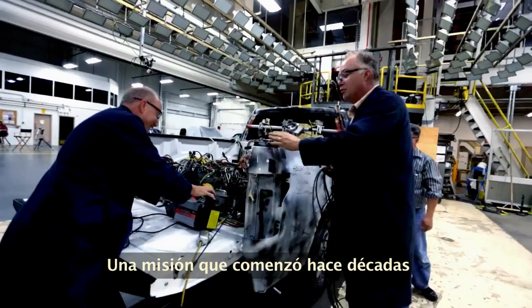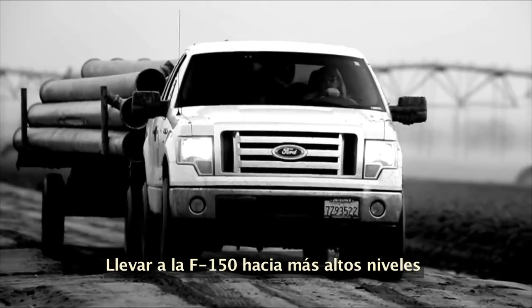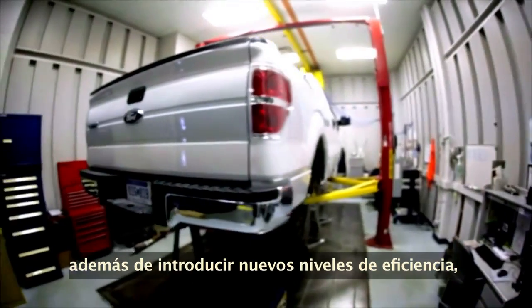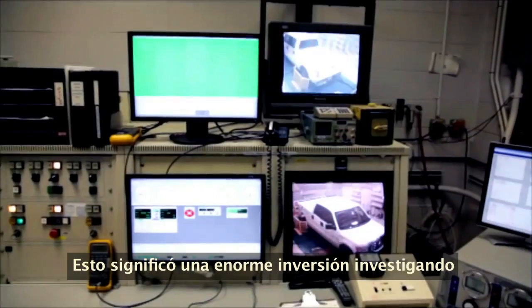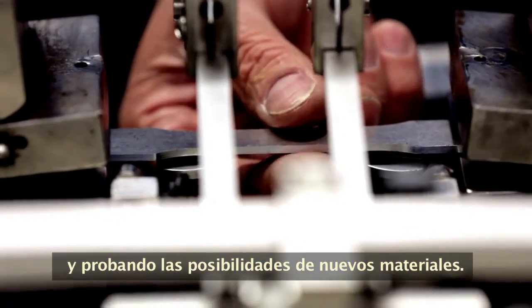A mission that began decades ago is about to pay off. Push the F-150 to higher levels of performance and capability, but introduce new levels of efficiency by slashing weight. It meant a monumental investment in examining and testing the possibilities of new materials.